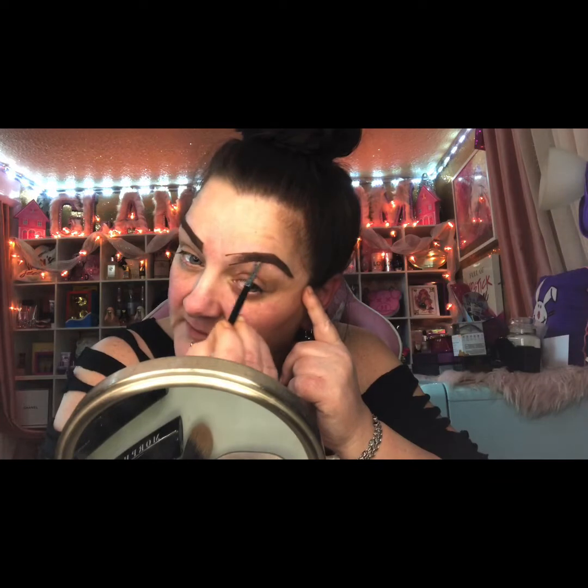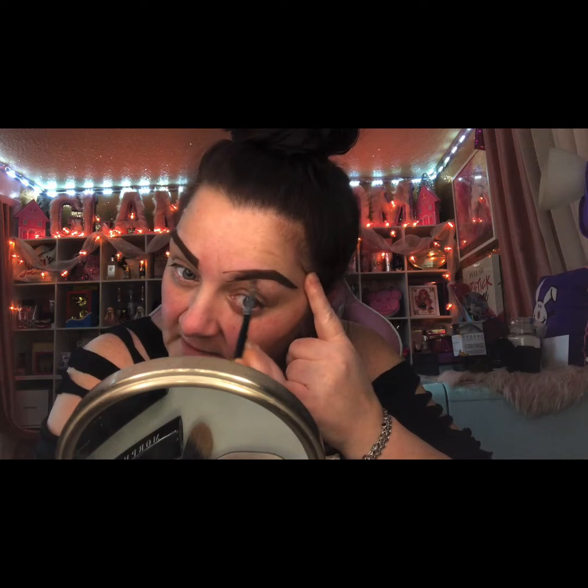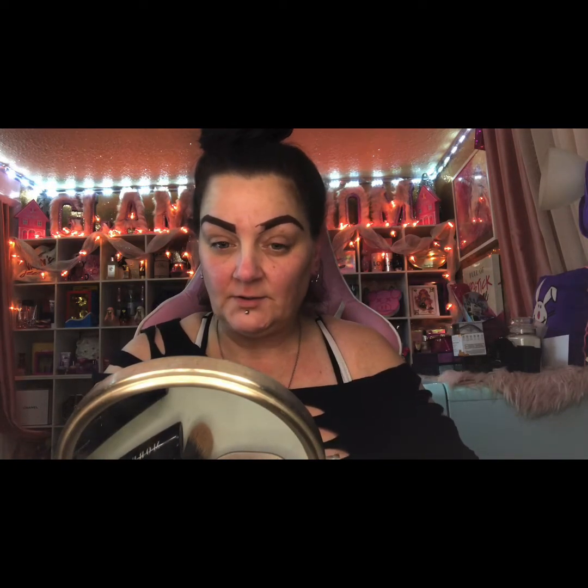Ever since I've been doing this — and I don't know anybody else that does this besides Hank and Henry himself — I did see him do this and I was like, oh my god, he does it the same way I do mine. A lot of people don't even set their brows with a powder, and to be honest with you, setting your eyebrows with a powder is so so important if you would like them to last throughout the day.